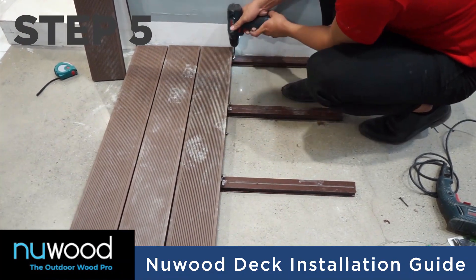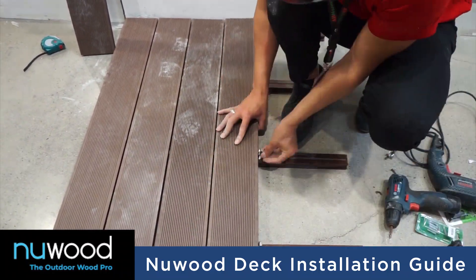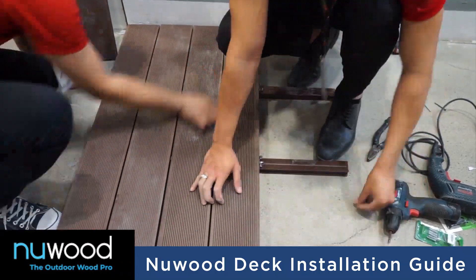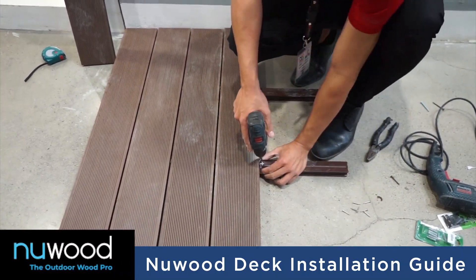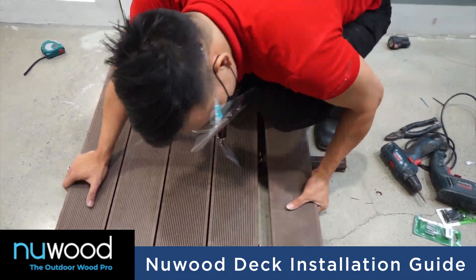After fixing the clips, place the next deck to be installed and gently tap the deck into place using a rubber hammer. For large areas, the recommended cross-sectional spacing is 5mm.